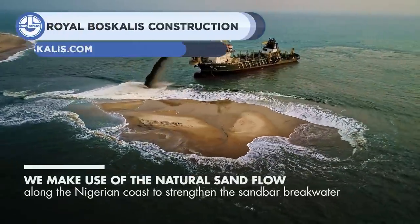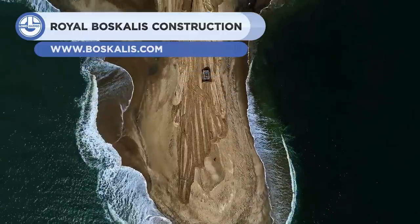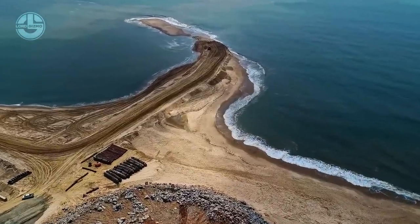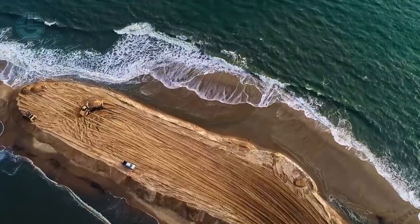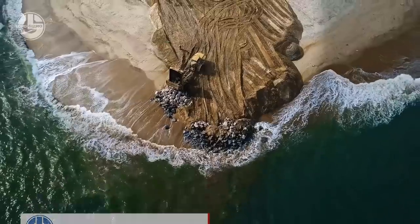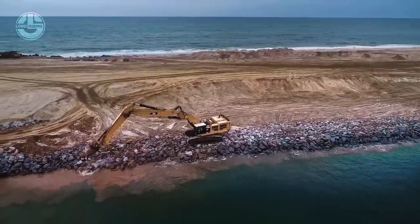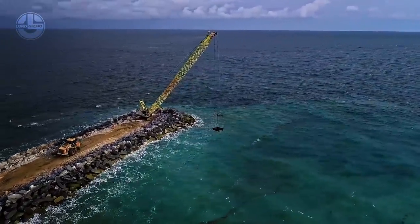Now you are looking at the construction of Leki Port, which is located in Nigeria. Royal Bascalis, with its cutting-edge technologies and equipment, constructed a 700-meter-long sandbar breakwater by using natural sand flow. The sandbar breakwater concept is based on the use of natural accretion for port protection. It is expected that sand will accumulate against the breakwater due to longshore sediment transport. This natural accumulation reduces the need for hard building materials, saves time, and minimizes the environmental impact. Trailing suction hopper dredgers were used to dredge sand material at a nearby offshore area and to transport it to the reclamation location.